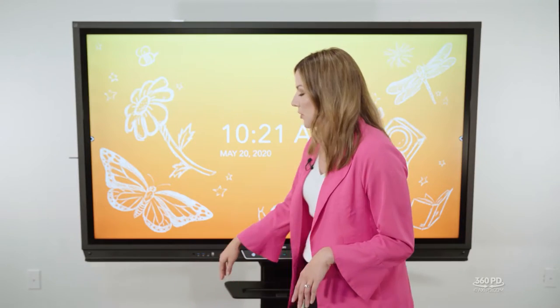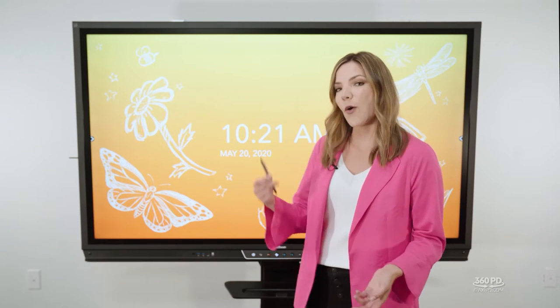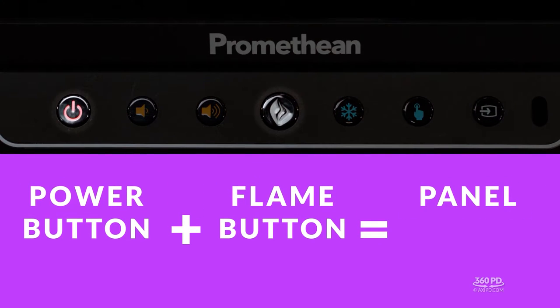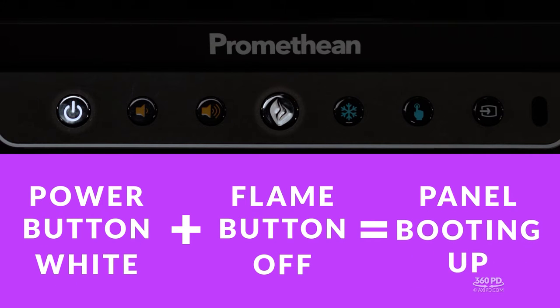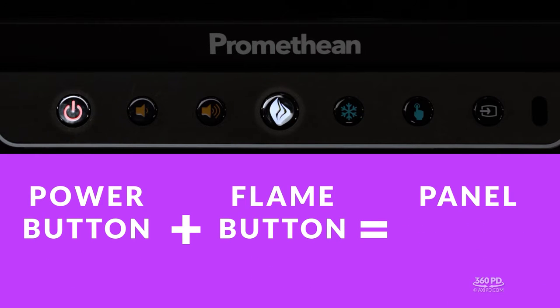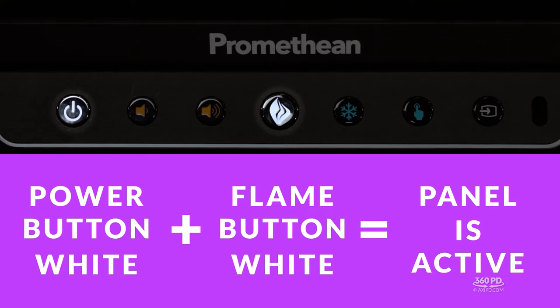You'll also notice a little tray at the bottom of your panel — a convenient place to hold your panel stylus. Let's go back to the power button for more detail. When the power button is red and the flame is off, the panel is not booted up. When the button is white and the flame is off, it's booting up. When the button is red and the flame is white, the panel is sleeping. When both are white, the panel is active.